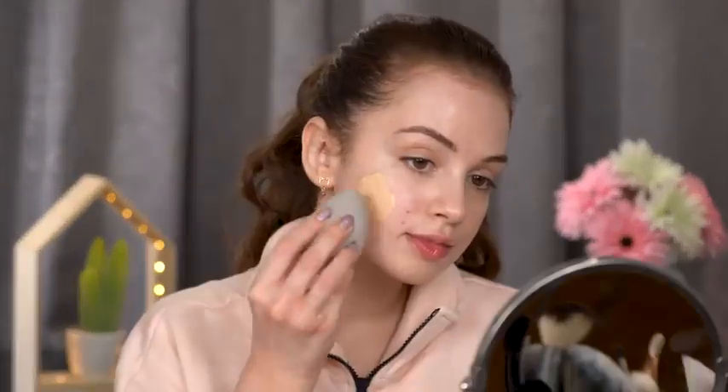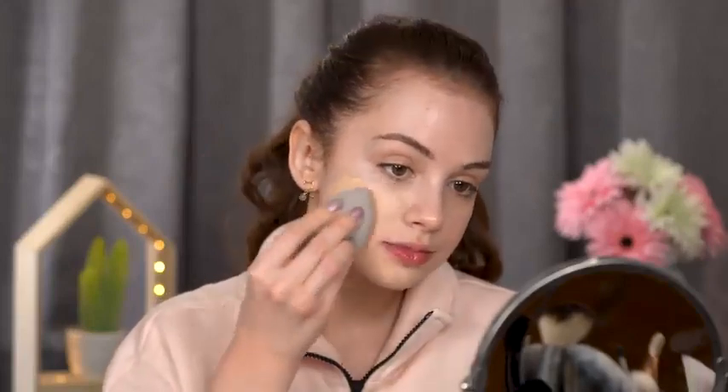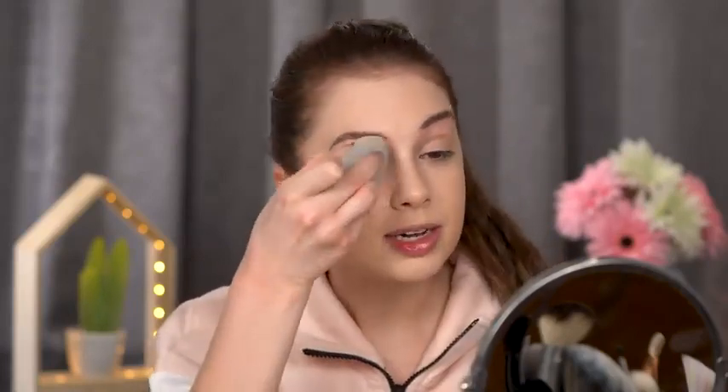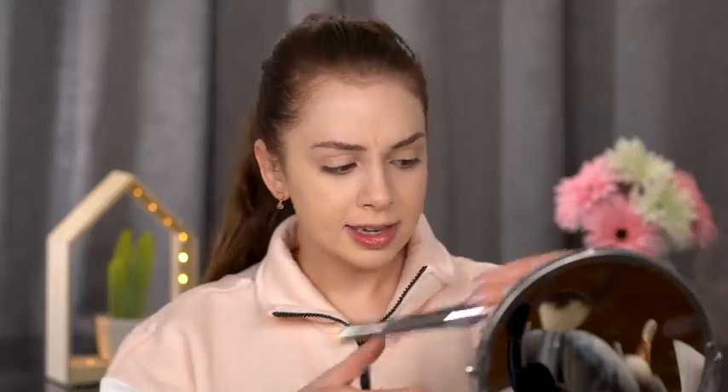If you have dry skin, make sure you moisturize really well before using this foundation. This is the Laura Mercier Flawless Fusion Ultra Long Wear Foundation in shade One and One. It's not the most suitable for my skin type and the shade isn't perfect, but what I love about it is the coverage — you can really build it up. You don't need concealer; just add a bit more where you need it and everything looks flawless. The finish is matte — I wish they'd make a dewy version!